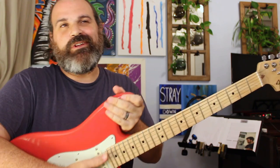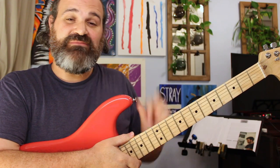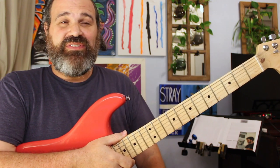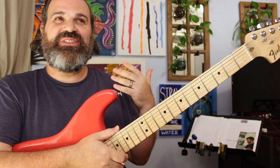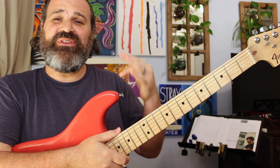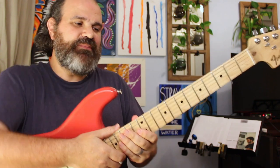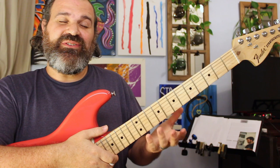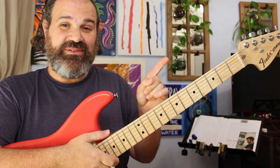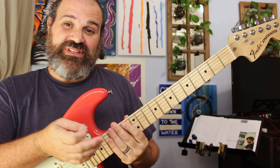Now let's talk about the Mixolydian. If you're a fan of Stitch Method, you're aware that I do have a video called Blues Trick Number One that will explain this in more detail. A Mixolydian scale is nothing more than the Dorian scale — it's the same exact scale, except instead of a minor third, we're going to put in a major third. Very, very simple.